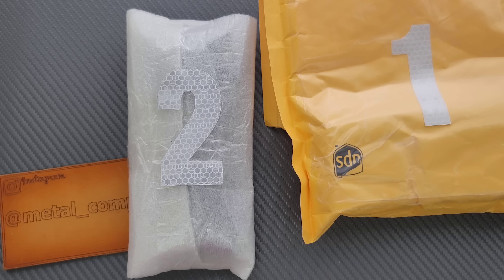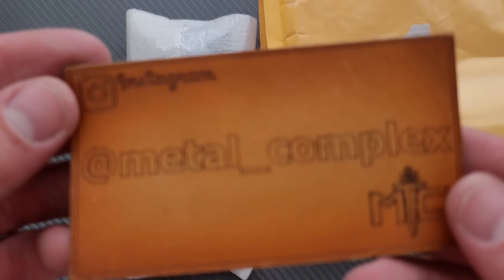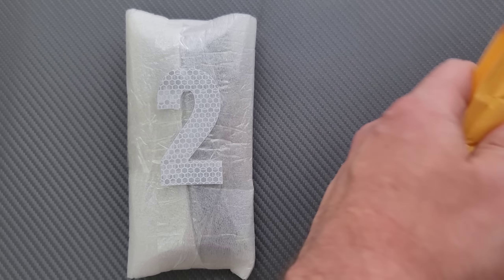Thanks so much to my patrons for supporting me. Please make sure to follow me on Instagram at metal underscore complex, and thanks to whoever sent this. I'm hoping that there is a note inside.